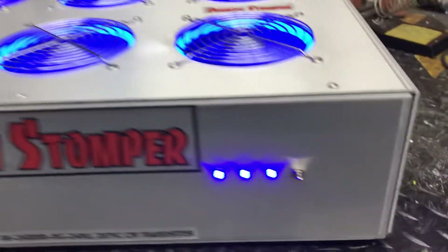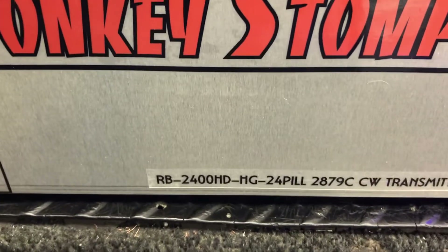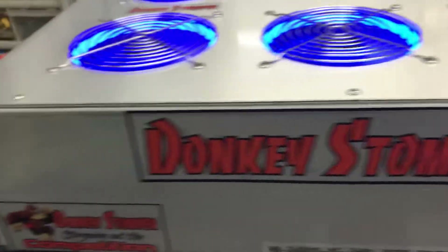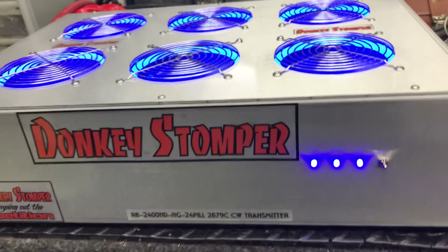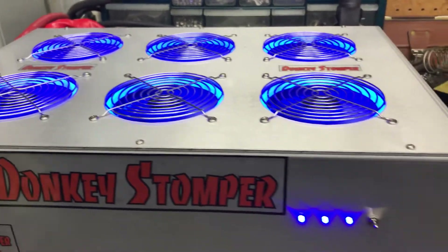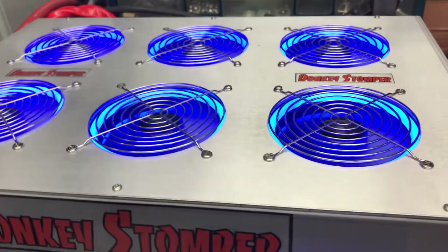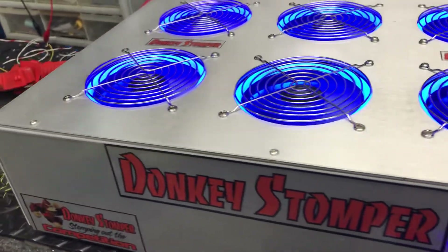Alright guys, here's what we got — a donkey stomper, which didn't used to be a donkey stomper. It's a rebuilt 2400 high drive SG-24, field 28-79C, over transport. This is originally built by a different person. I'll tell you a quick story on it. This is built by one person and he bad-mouthed me before — we're not gonna badmouth him — and the customer got it but never did get really any good use out of it.